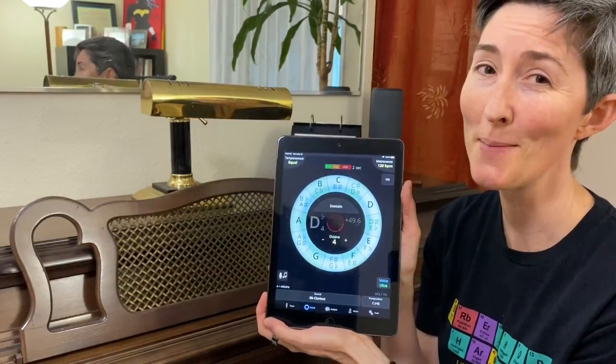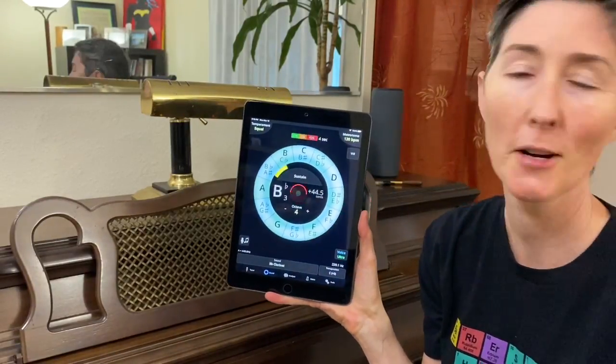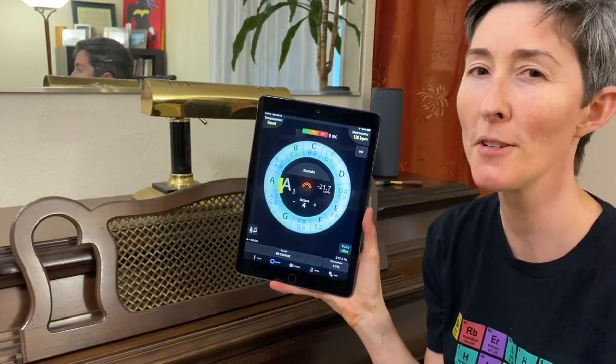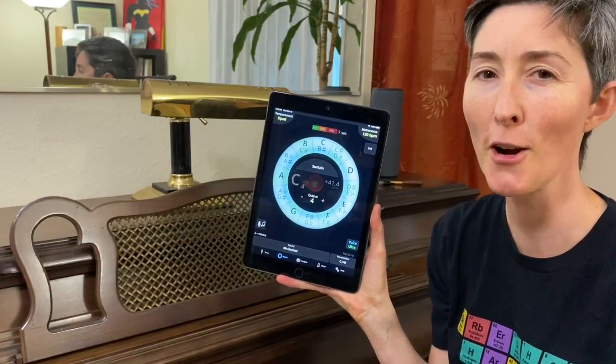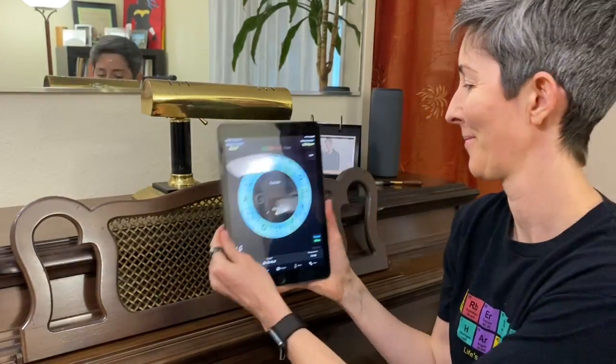So there's your first tutorial about TE Tuner. Enjoy — let me know what questions you have, and I will see if I'm going to answer them in a future video. And Celeste the cat says hi. Bye!